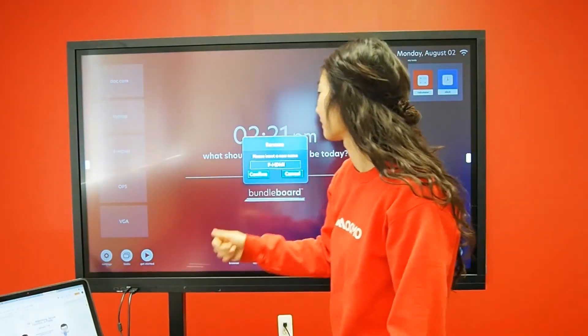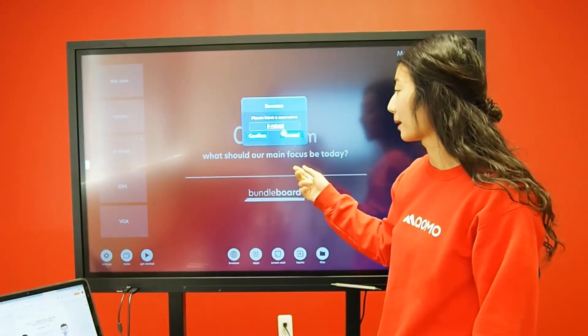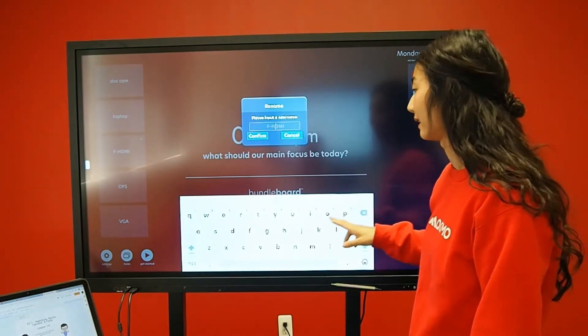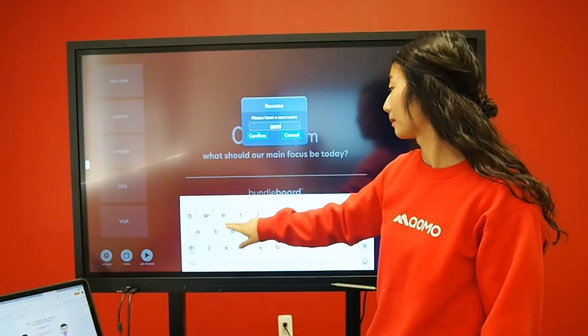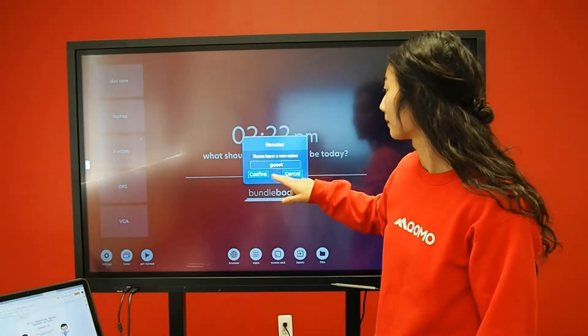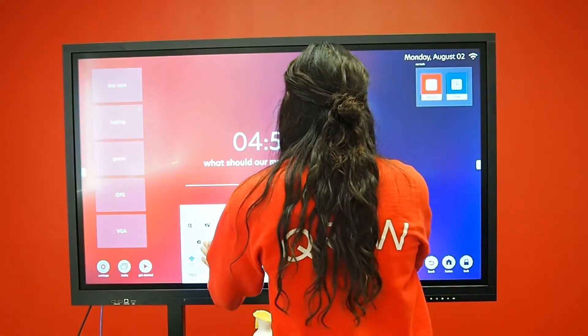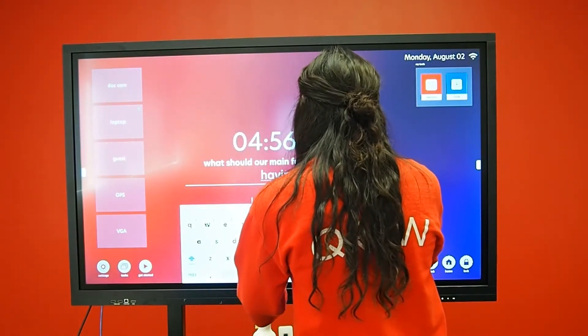Notice the home page has input names. You can change these input names to reflect the device you have plugged in. Right now, this is my guest computer. In your home screen, you have the ability to focus your audience by typing in what your main focus is.